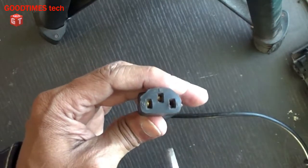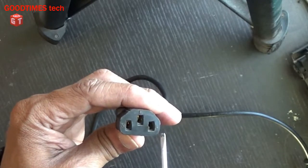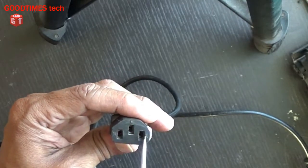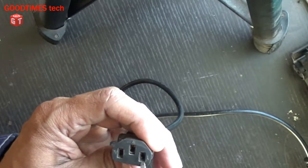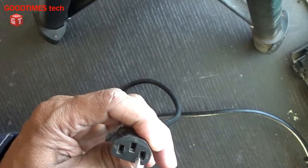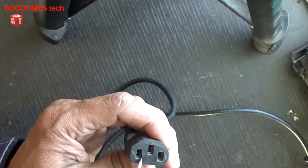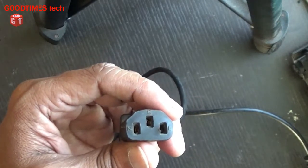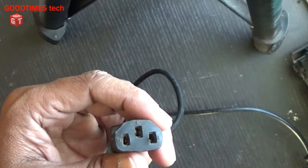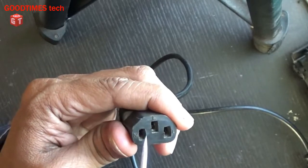Now we can see this cable has three holes: one is neutral, one is line (phase), and one is ground. The ground is okay, but the other two pins have become loose from inside and the copper contacts are not being connected properly to the mains socket or the input port of your device.